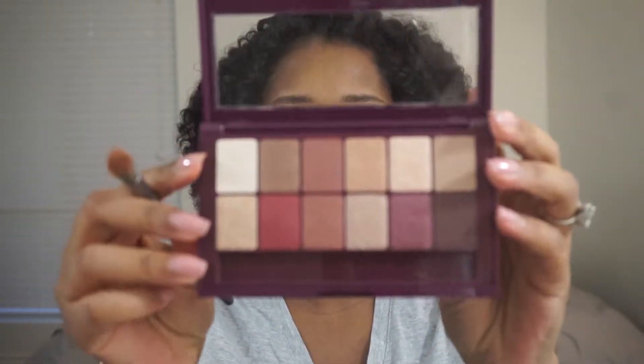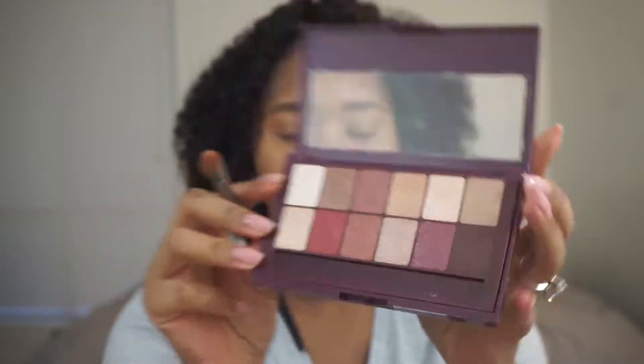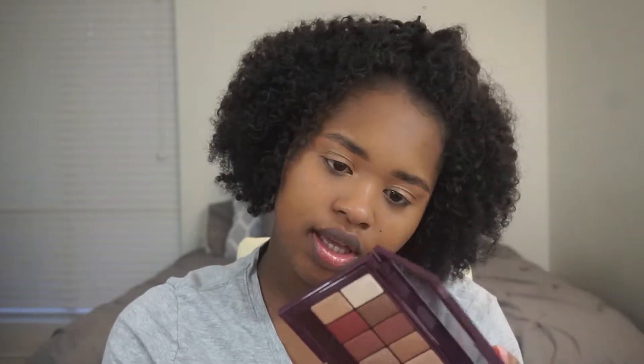First thing off the bat with this palette — it looks like they're little stickers on here, not like actual pots. So you get 0.33 ounces of product. I think that's good.